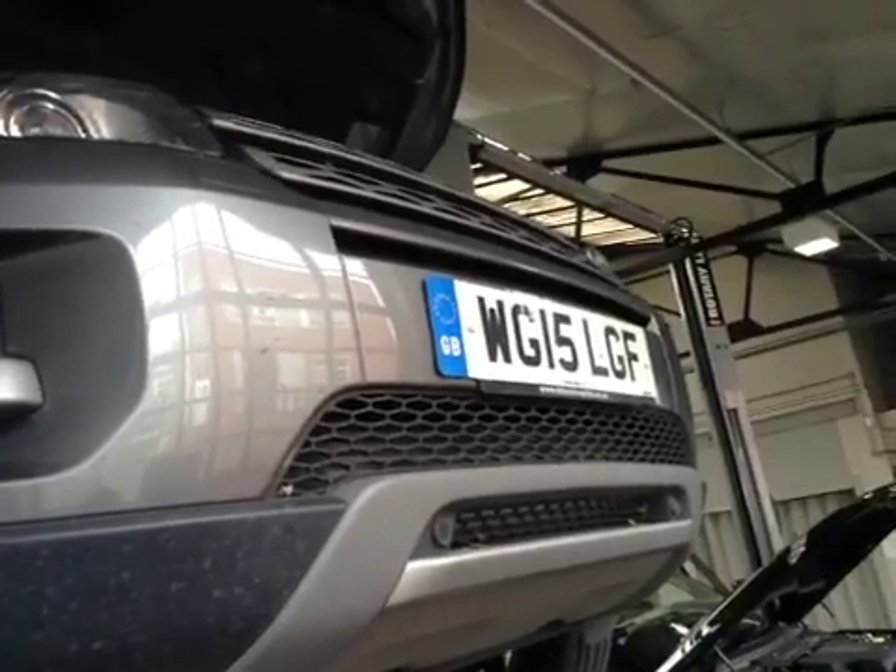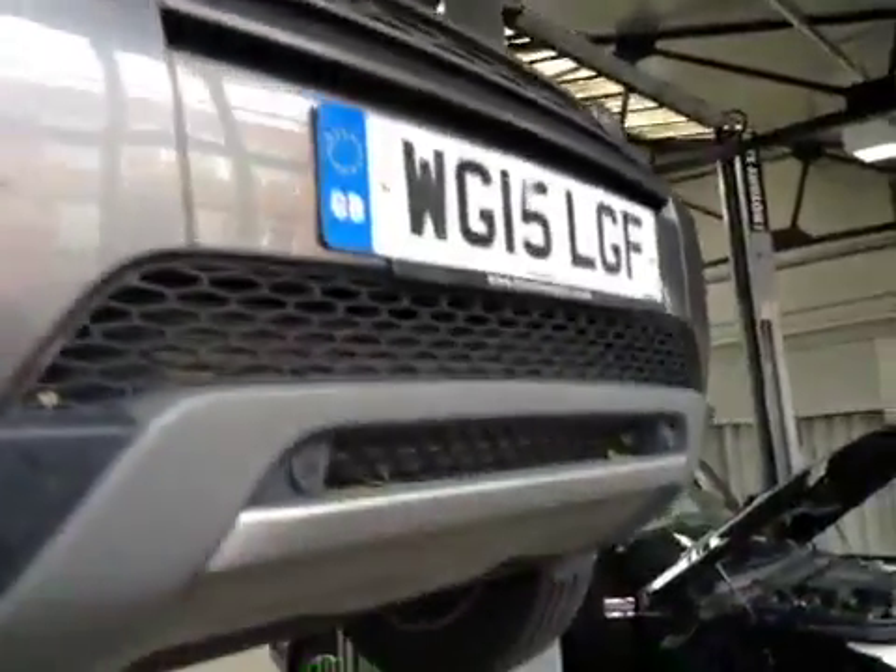Starting off on the front of the vehicle, headlights and indicators are all in good working order. Front wiper blades are clear on your screen as they should be. Front number plate is in good condition.